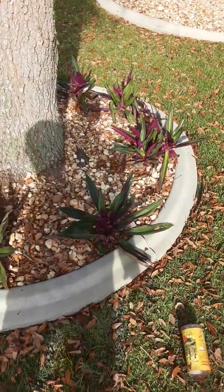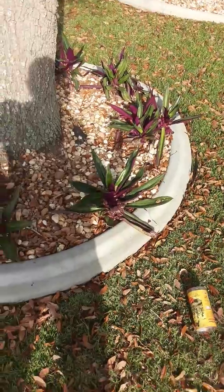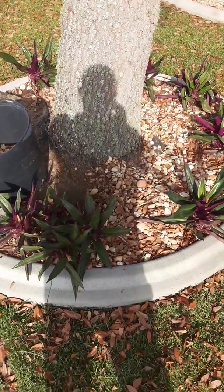I like to use ground cover in places around a tree. This is called an oyster plant, and it propagates easily — you can cut it and put pieces of it in, and eventually it will cover the whole bed. Just another lawn and landscape tip.